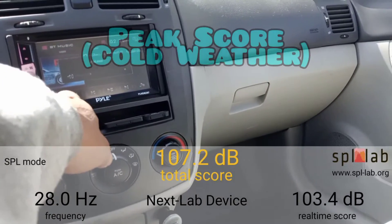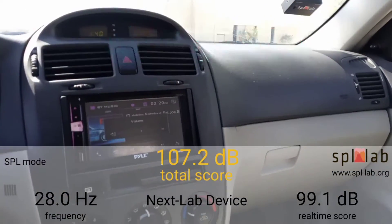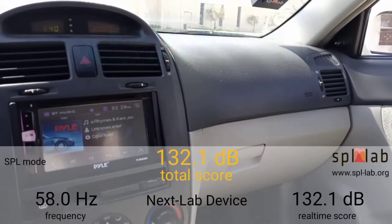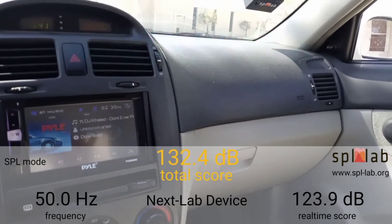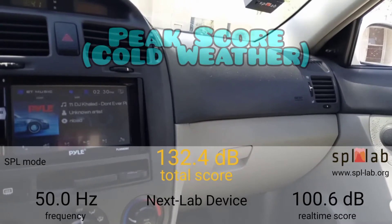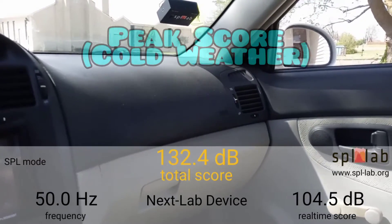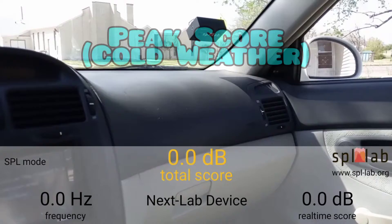Got our volume set. Yes indeed, so you see our frequency is at 50 hertz — so we're not going to waste any time with it. We're going to go straight to 50 hertz, get our volume up. Alright, reset, let's get it.